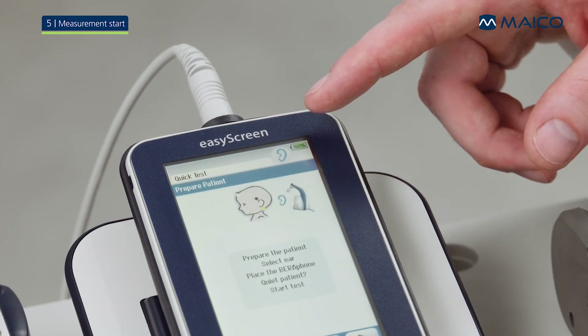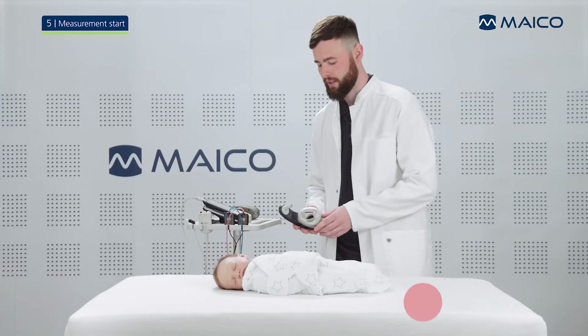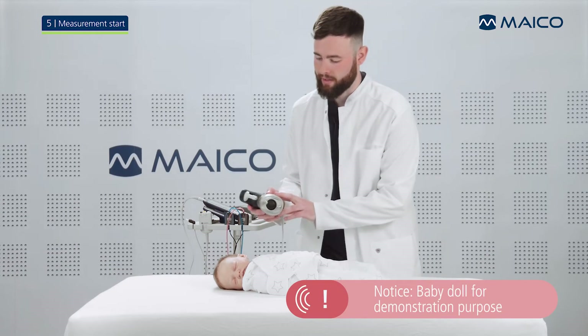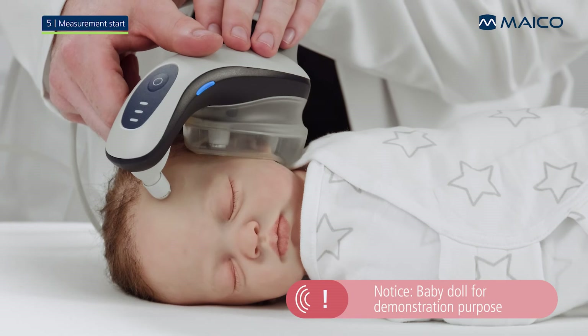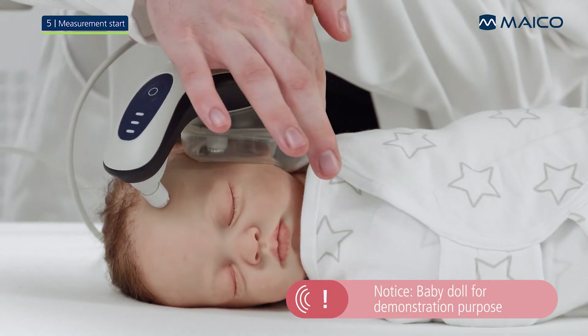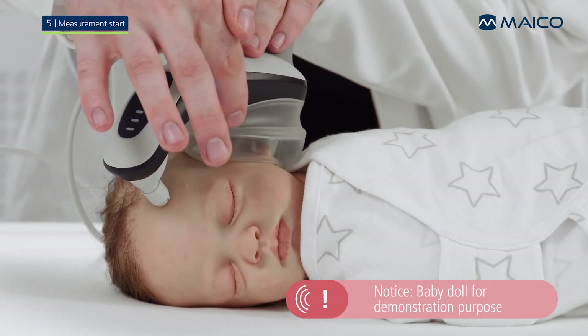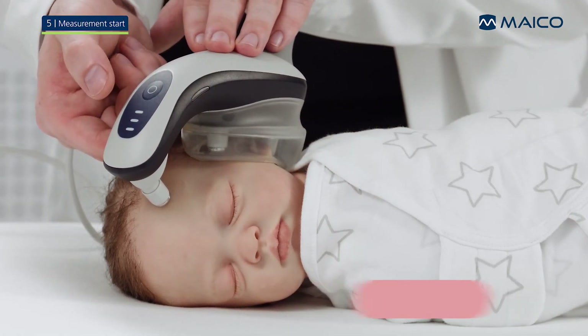Check if the correct ear side is selected on the EasyScreen — blue for left ear and red for right ear. Now place the Baraphone electrodes on the prepared electrode spots. Pay attention that the cushion surrounds the baby's ear without leaving gaps and that the electrodes have contact to the skin. Now press the button on the Baraphone to start a measurement.